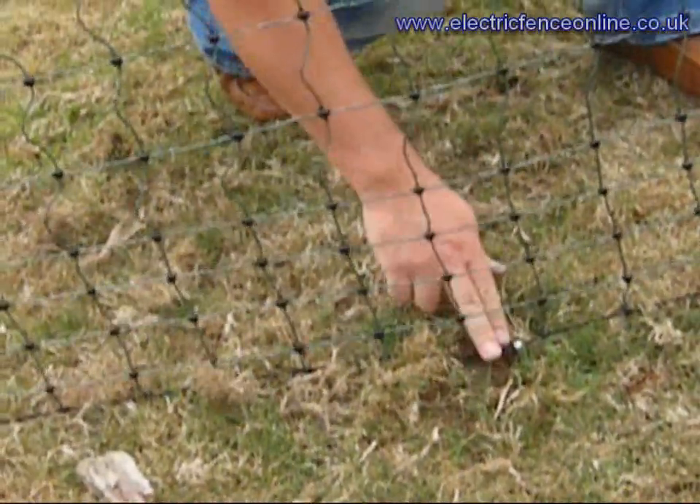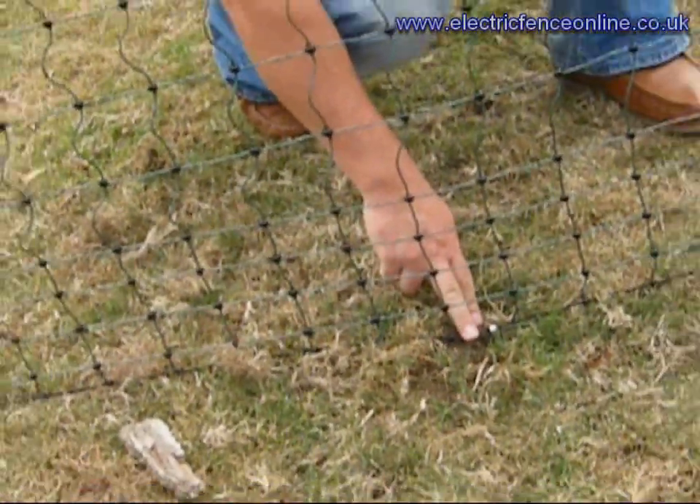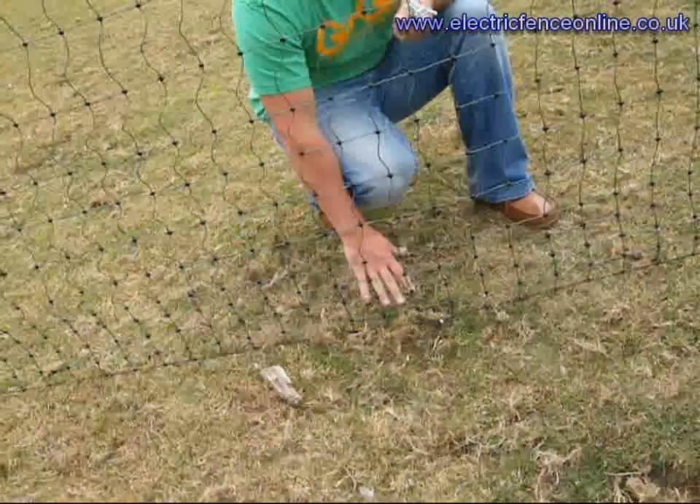So just walk the netting system, pegging it down. Don't worry about the bottom strand — it's not electrified, so don't worry about the vegetation.